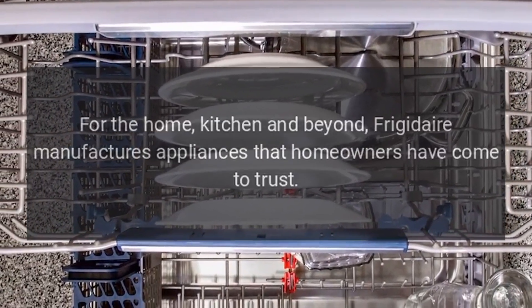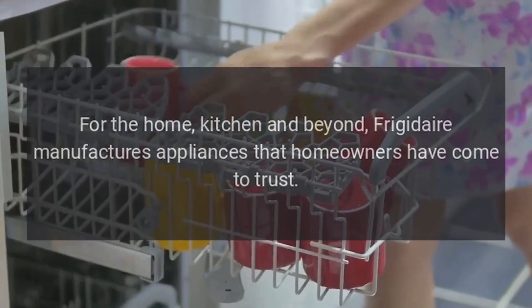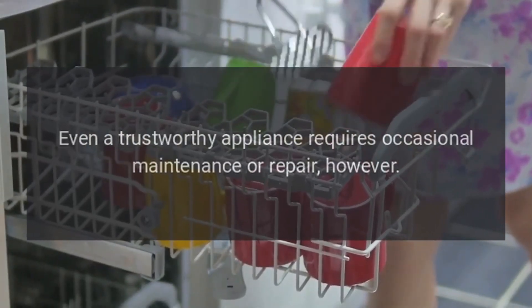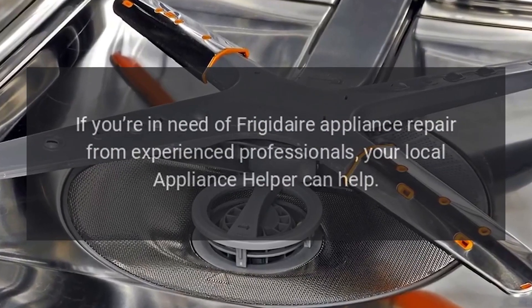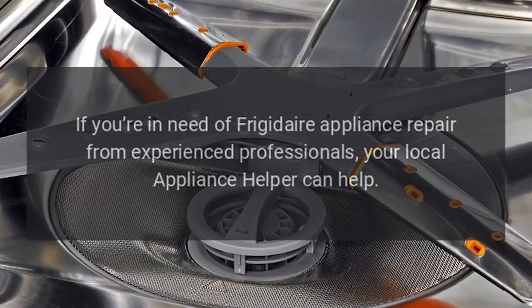For the home, kitchen, and beyond, Frigidaire manufactures appliances that homeowners have come to trust. Even a trustworthy appliance requires occasional maintenance or repair. If you're in need of Frigidaire appliance repair from experienced professionals, your local appliance helper can help.